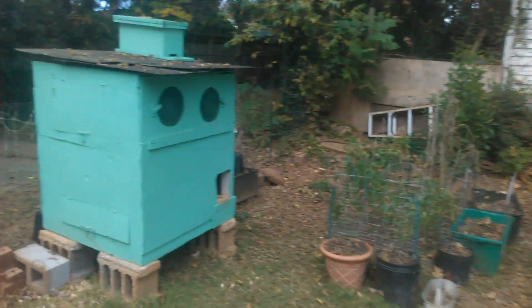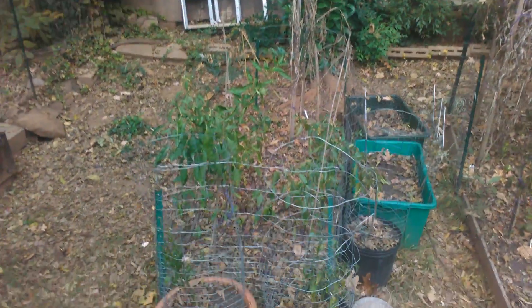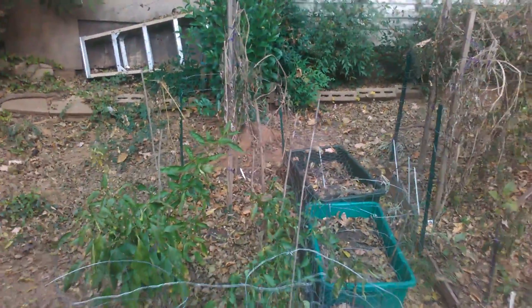It just got cold enough last night to finally kill the garden. It's November 12th. I mean, it looks alive — trust me, they're wilty and about to die.